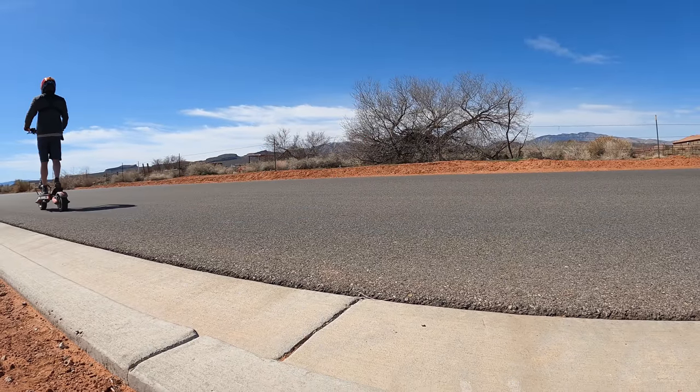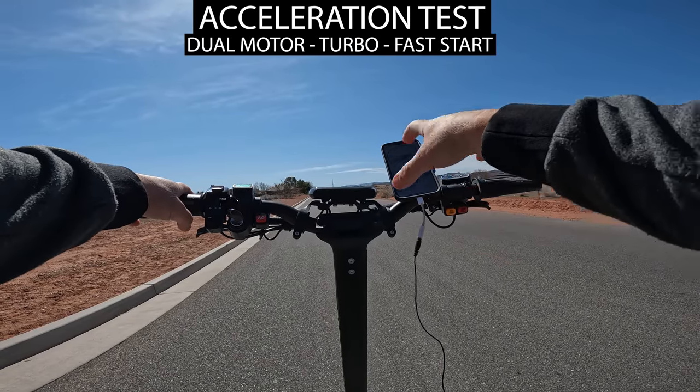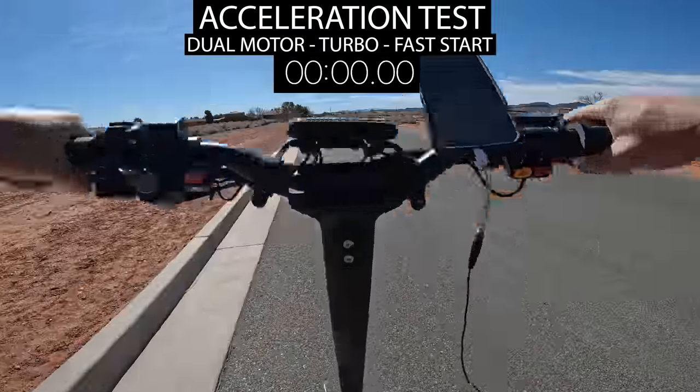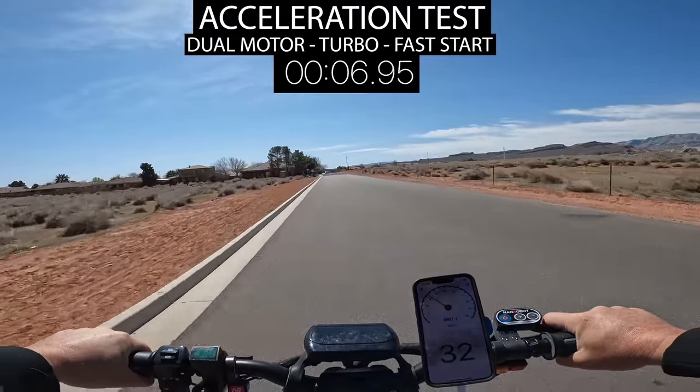Next up is the acceleration test — I'm going to see how quick it is to haul this 95-pound scooter, which ties for the heaviest in this price range. It can hold up to 330 pounds. In the settings you can change from a fast to a slow acceleration start. This is speed mode three, dual motors, turbo on, fast start selected — the tires were spinning and I was already up to 32 miles per hour in about 15 to 20 feet.